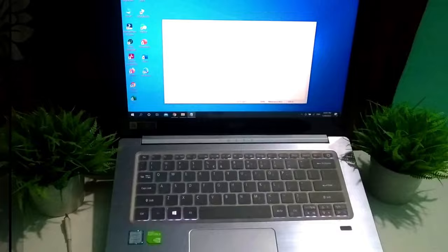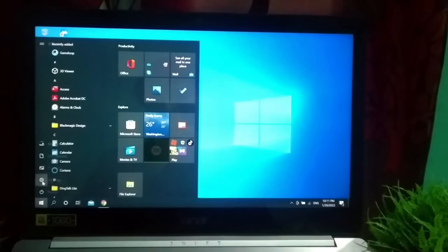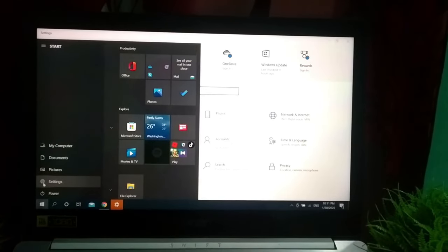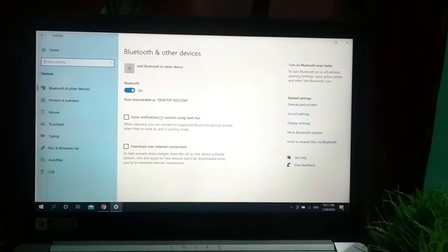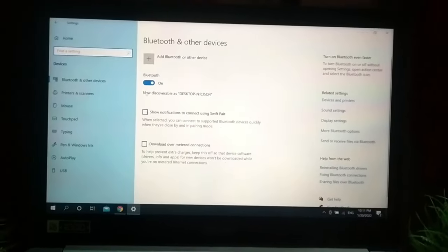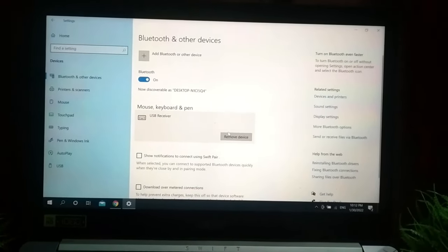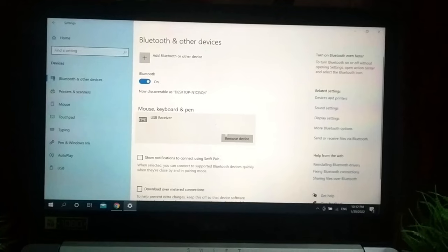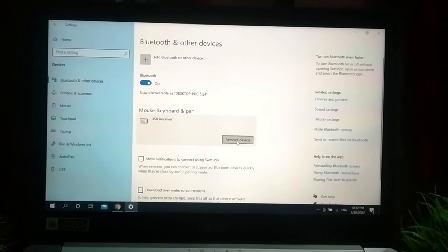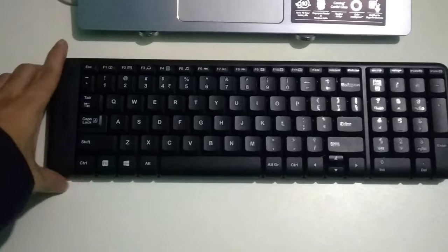First step: check your keyboard. Go to your Settings, then go to Bluetooth and other devices. There you can see an option for USB receiver. You need to check if it's enabled or disabled. If it's enabled, it's okay — no need to disable it. Then move on to the next step.